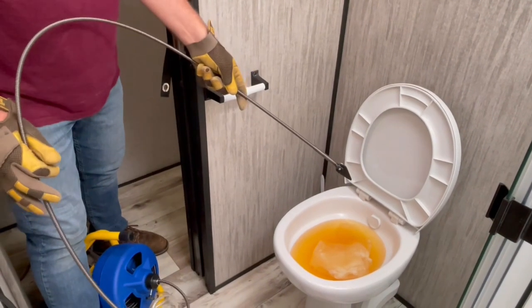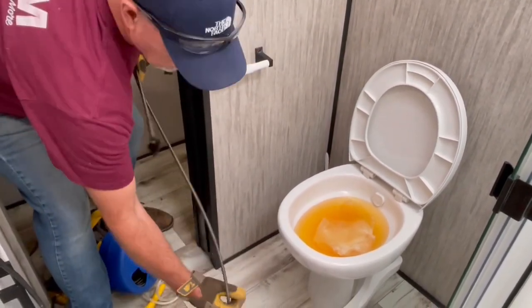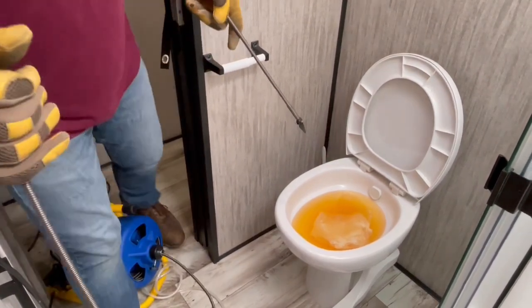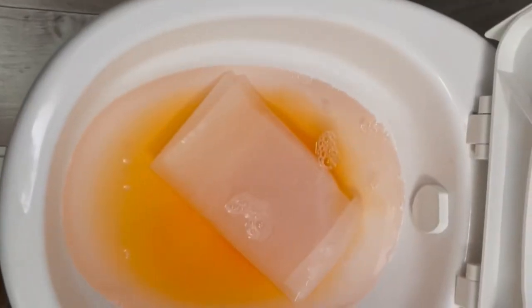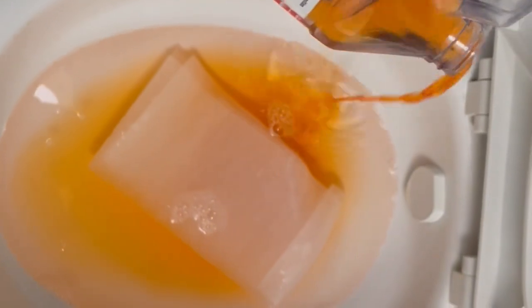I'm pulling out a little extra cable because I'm going to need it to get down to the clog. As a side note, I was using this product to break the clog before using the auger — I just wanted you to see that's what's causing the discoloration.